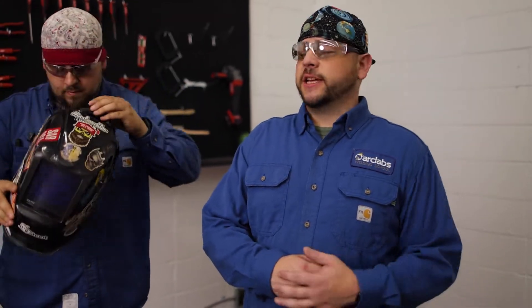So hey look, we've just seen Jesse run this MIG root into this 3G v-groove plate here. Tune in next time to see the rest with the fill and the cap with the flux core. Thank you.